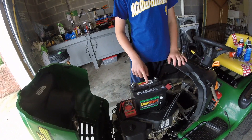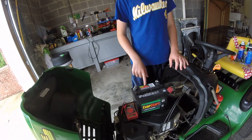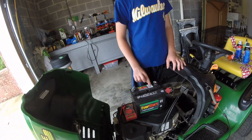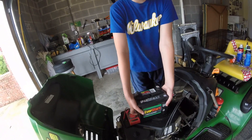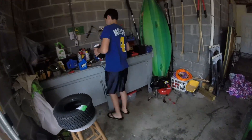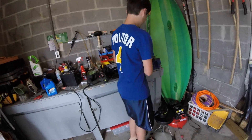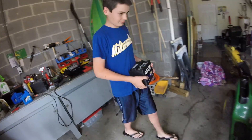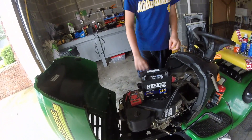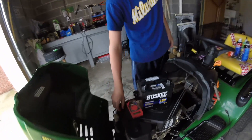Once you know the battery is bad you need to get a new one. This one is about 30 bucks at Walmart — it's a lawn and garden battery. I'll put the old one away and get this new one.